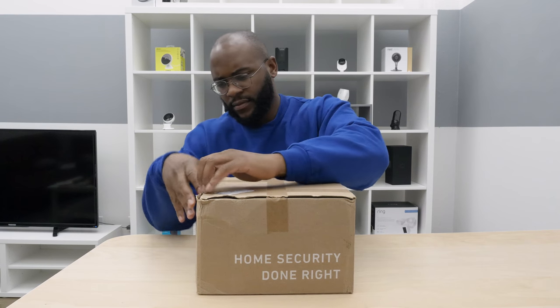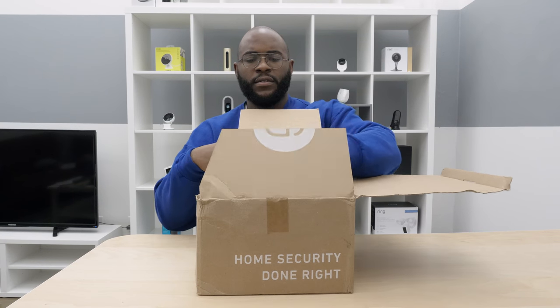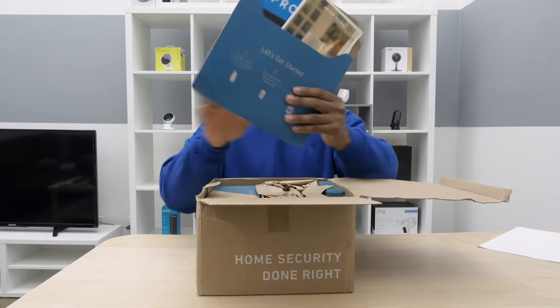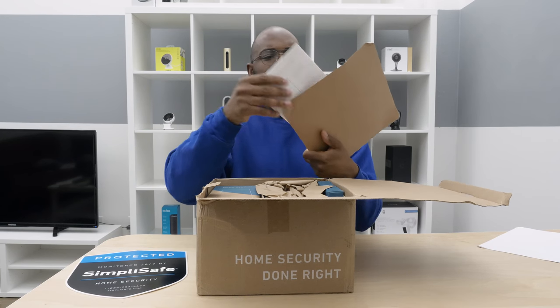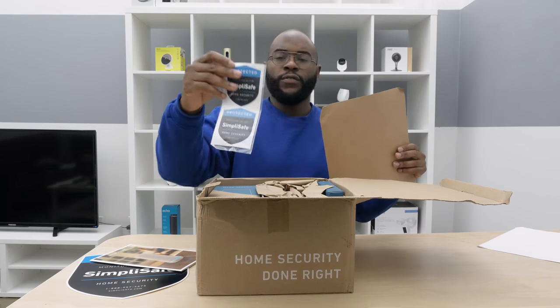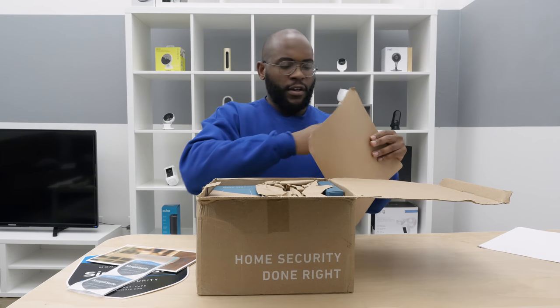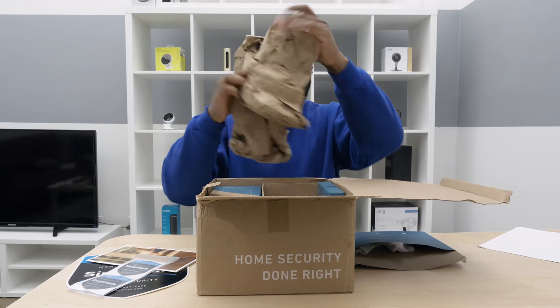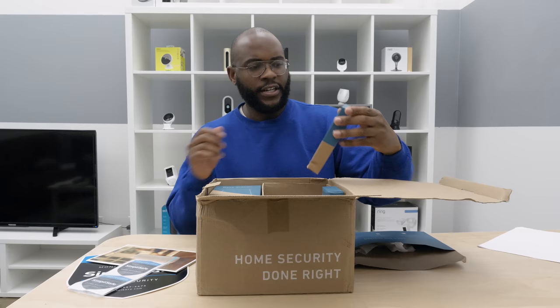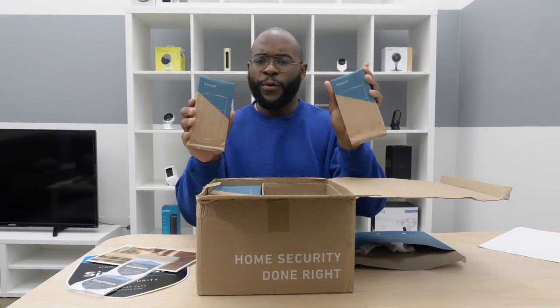Let's open it. Pop this thing — I like that. Got that lawn decal everyone loves to have, and our setup guide. A few little decals to put on your window or something like that. Lots of things in here — one keypad maybe for the front door, another keypad maybe for the back door.